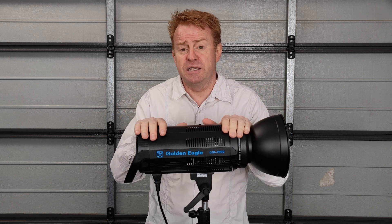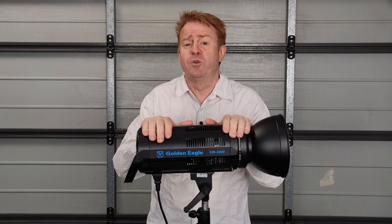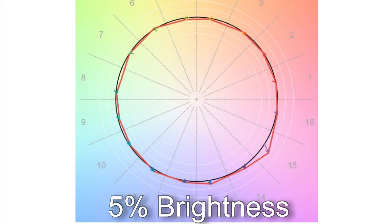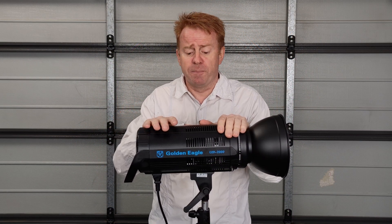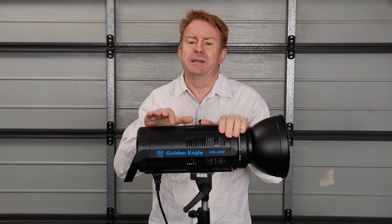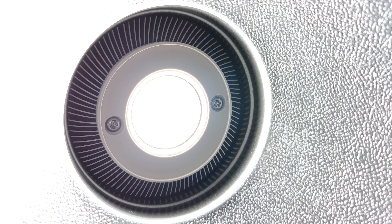The overwhelming positive is the colour rendering. These things have a TM30 colour vector score of 94%, and that's even right down at 5% brightness, which is the minimum you can dim these to. The next positive is they are totally flicker free. I tried shooting at every shutter speed and could not get flicker — even at 1/1230th of a second, I couldn't get any flicker lines off these units.